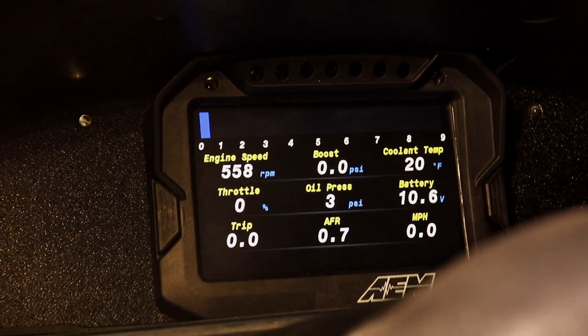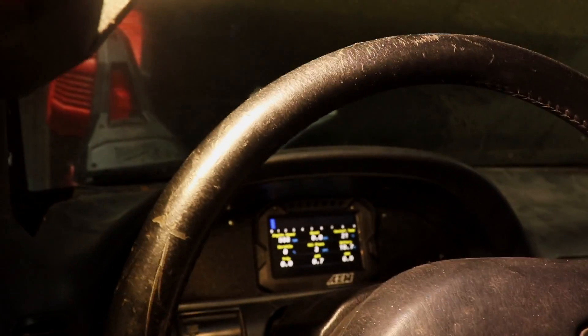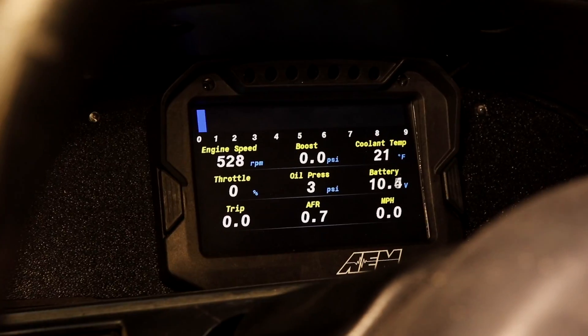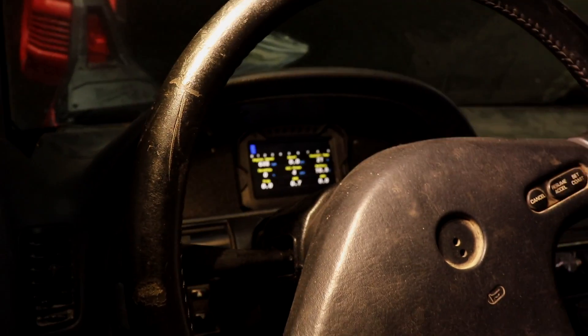The cooling temp is also wrong — I think it's reading in Celsius because it's showing 20 and that's 68 Fahrenheit, so I'll see if I can change that. The oil pressure is reading in bar — that's why it looks off. I'll have to change that as well.